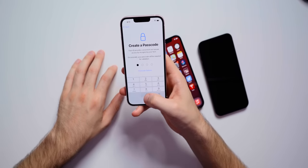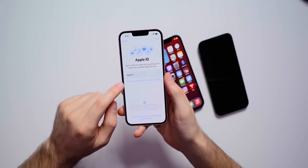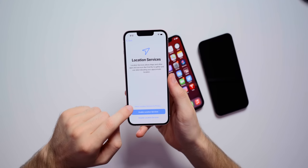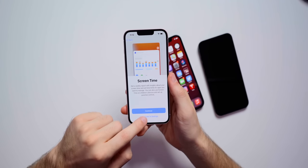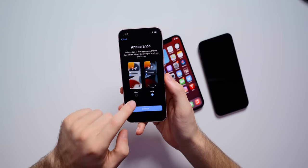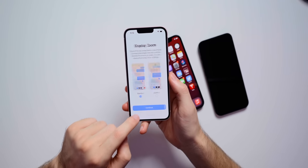We're setting up a four-digit passcode, and here's where you can transfer your data over if you want to. I'm not going to transfer — I'll set up my Apple ID later in settings. We're going to agree to the terms, enable location, set up Siri later, skip screen time, and not share iPhone analytics. You have the option to go into light or dark mode. Dark mode is going to look great with this OLED display, but we're going to stick to light for this video. You can also change the display zoom.